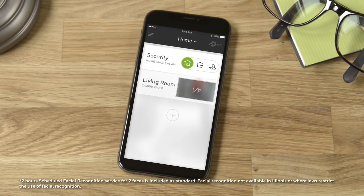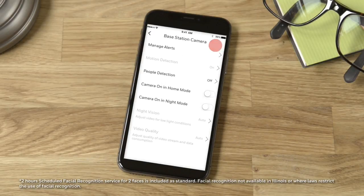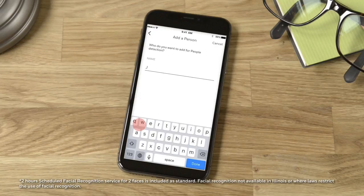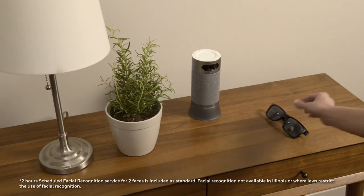Here, you can add people you'd like your camera to recognize by taking a series of photos. Ensure glasses or hats are removed and tap Start.